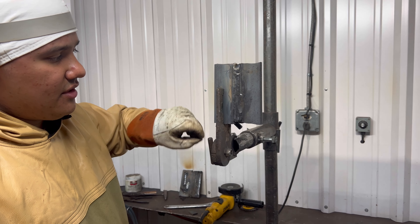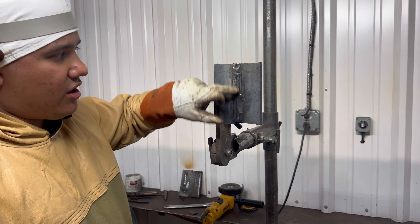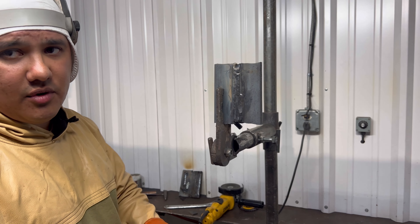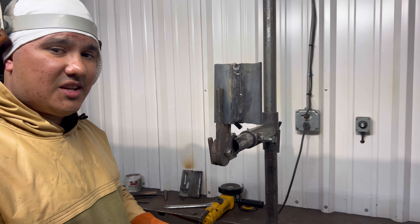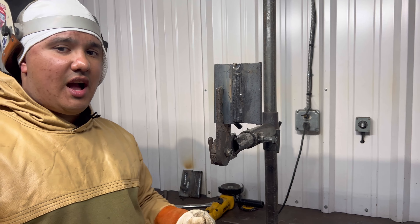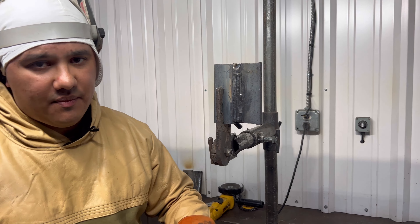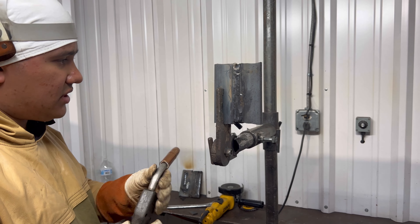So we threw a little filler right here, blended our starts and stops. Now we're going to start from right here and work our way up to finish the cap. If you end up getting porosity again, there are no shortcuts — you're going to have to grind it back out, make sure that porosity is completely out, and then go ahead and cap it. Don't let it take your job from you.